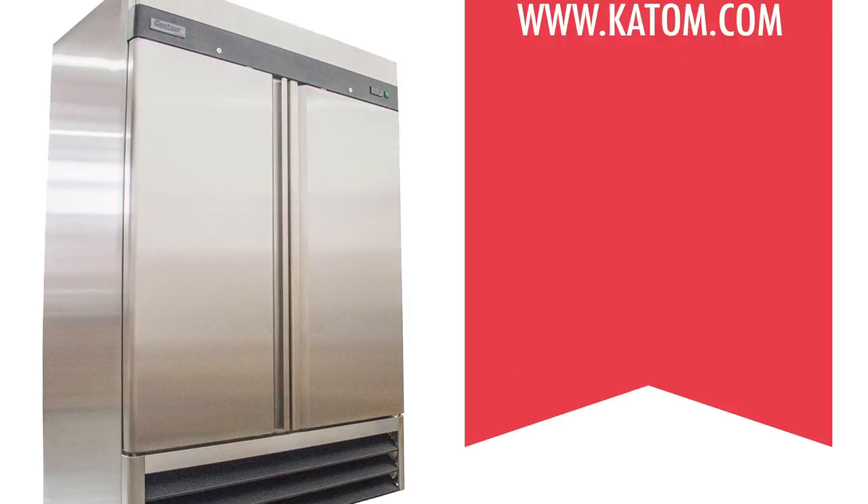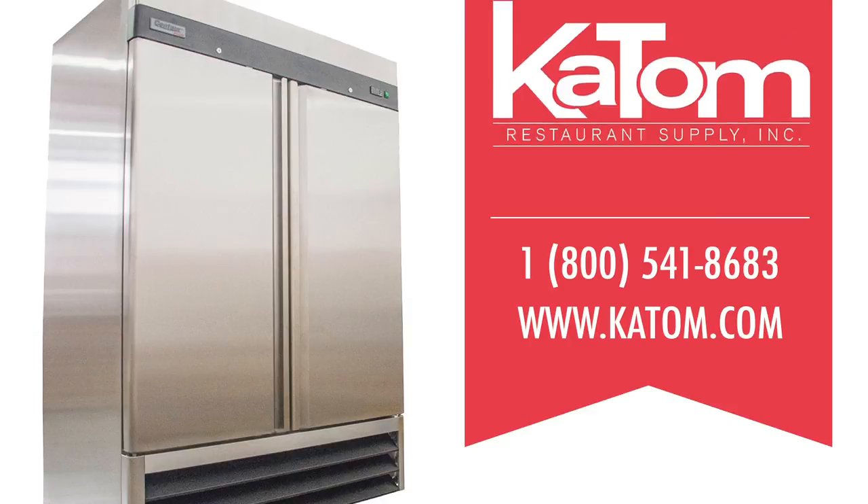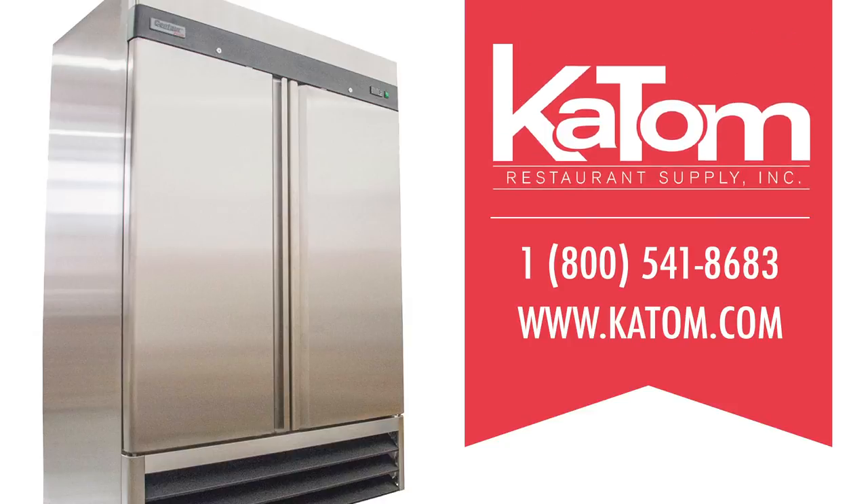To learn more about Centaur Plus refrigeration, visit katom.com or call one of our customer service representatives at 1-800-541-8683.